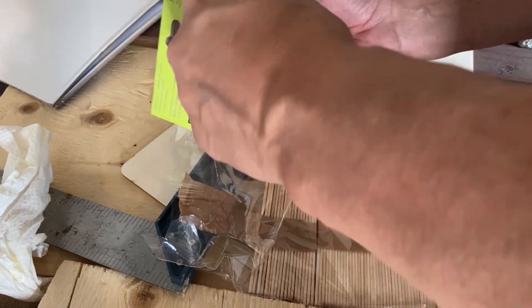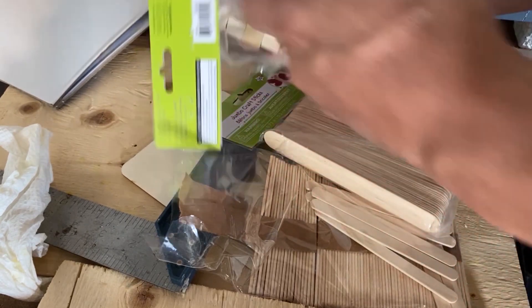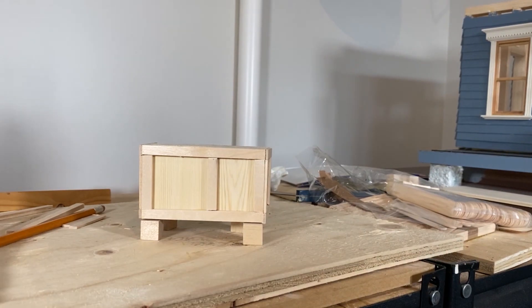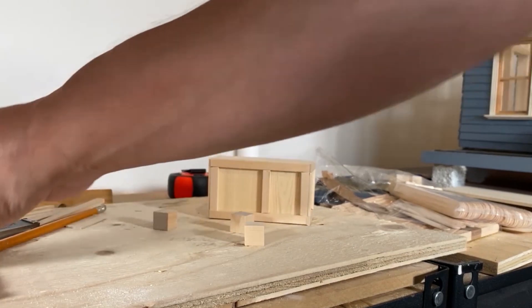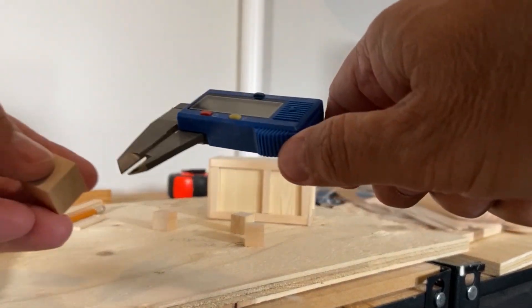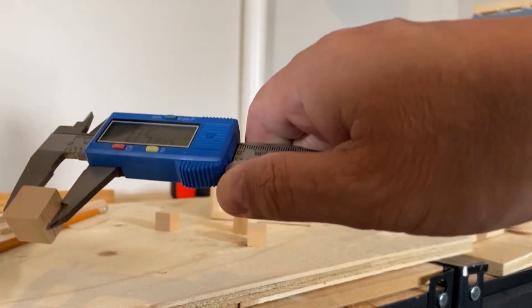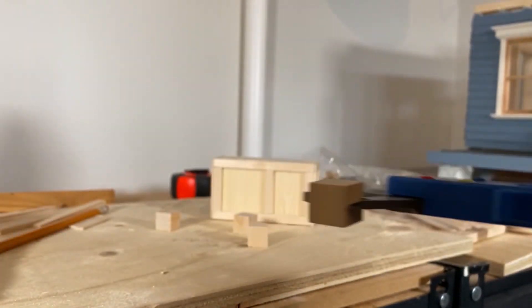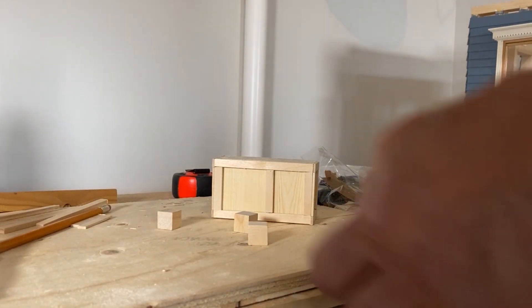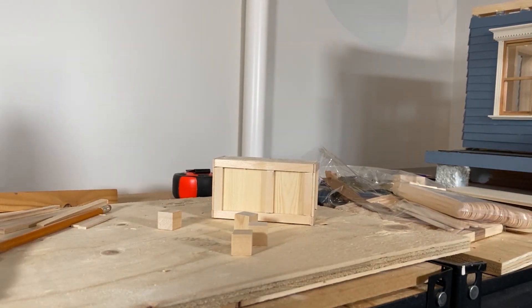I let the model dry overnight and the following day I glued the legs on the cabinet using some wooden cubes I purchased at the dollar store. These cubes are approximately half an inch square. In real life, these legs would have been six inches in height, which is much higher than they would have been on the actual cabinet. But sometimes it's difficult to get pieces of wood exactly to the correct dimensions — I explained that in my previous video about miniature model scales.